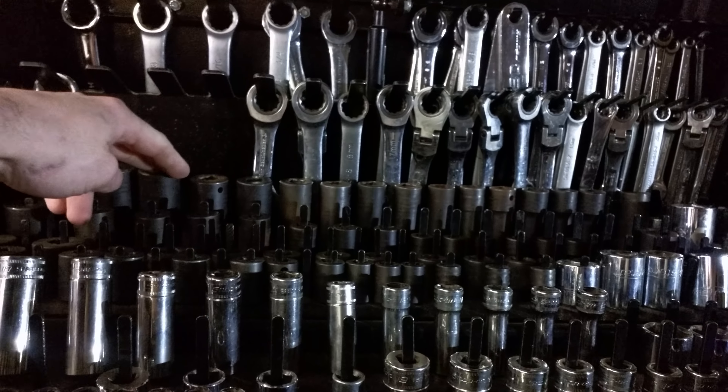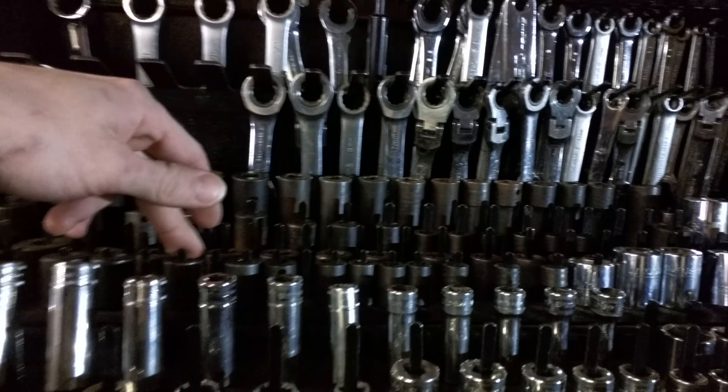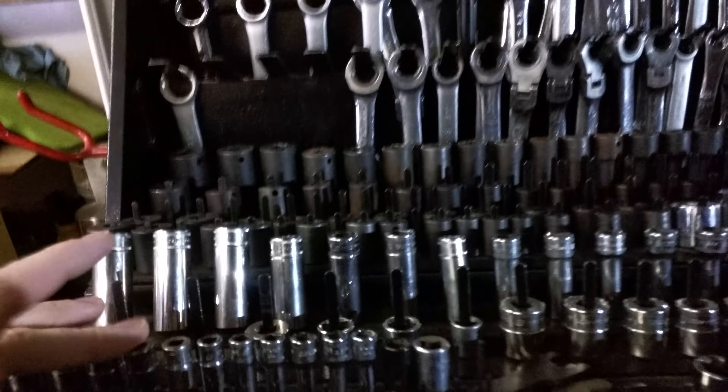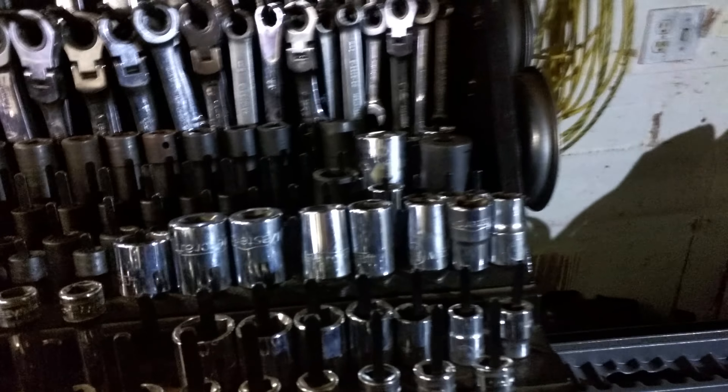Half-inch impact, deep and shallow. Three-eighths impact, deep and shallow. Chrome three-eighths, deep and shallow. And quarter drive chrome, deep and shallow. Those are all Snap-on, came with the KRL.